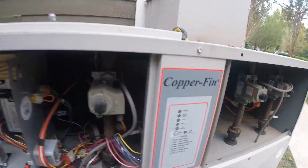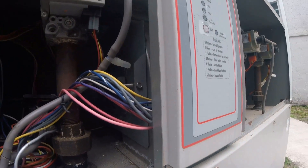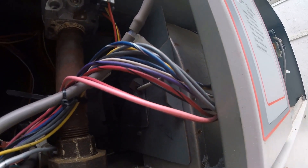Let me show you what I'm looking at. It's just a gas valve — it's got one blower motor, three gas valves: stage one, stage two, and one motor. My god. There's nothing.